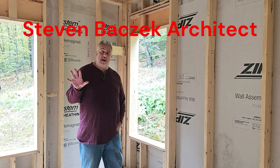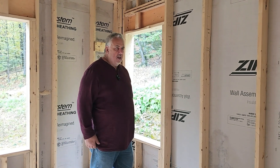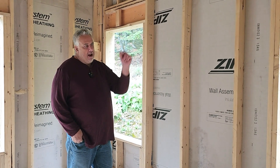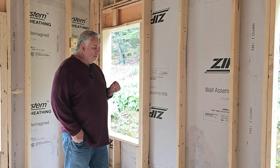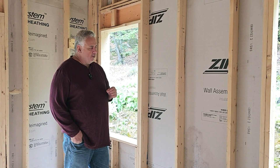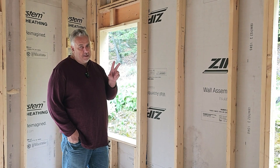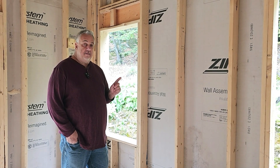Steve Basic Architect here. We're at our offsite build, and I'm still standing in the same corner. Hopefully you checked out that whole wall R-value video I did. But after talking to the client, who's playing cameraman for me, we were talking a little bit about thermal bridging, so let's talk about that in a video.